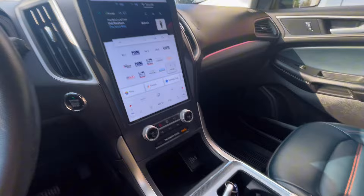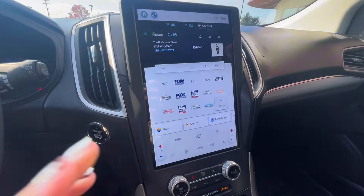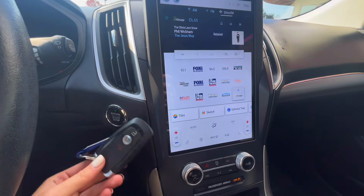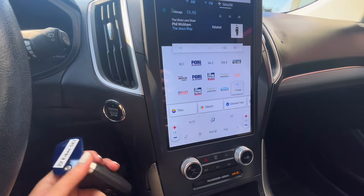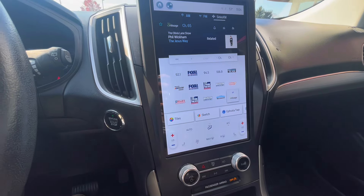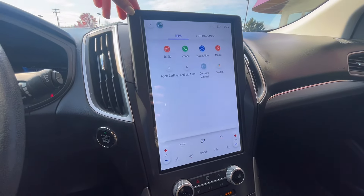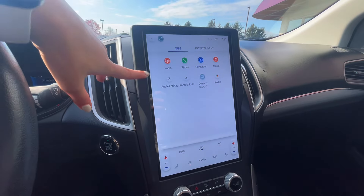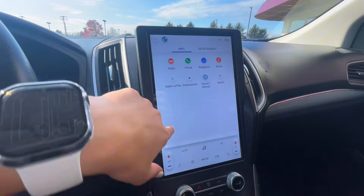Over to the right is your center screen, stereo controls, and center console area. You first have your engine start-stop button that you'll use your key fob for, but you can keep your key fob in a purse or pocket and still start your Edge that way. On the screen, you have your apps, which include your regular FM and AM radio, as well as Bluetooth audio with Apple CarPlay and Android Auto.